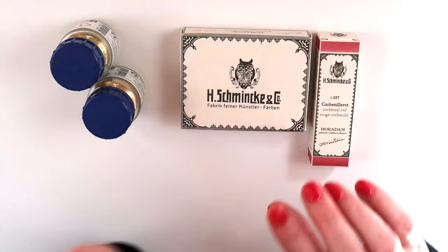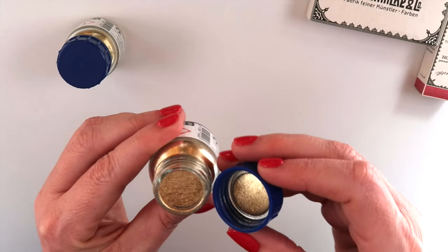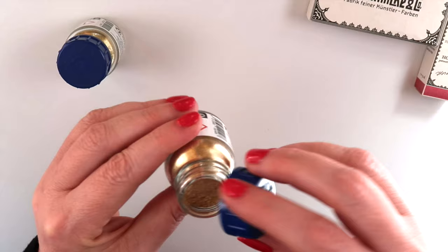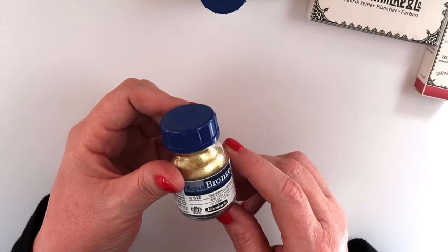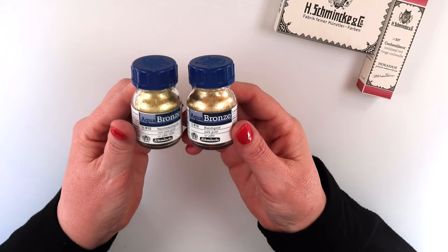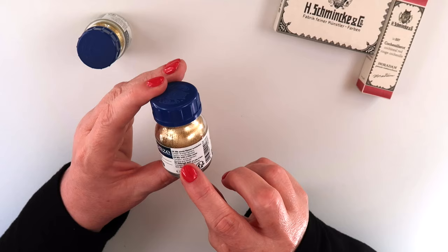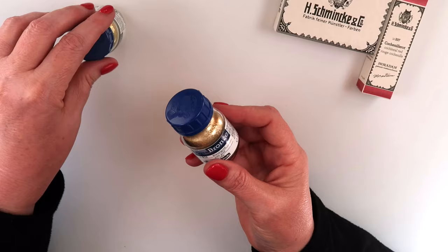These are pigment powders from the Aqua Bronze line from Schmincke. This is Pale Gold — let me open it and show you guys. That color is really pretty. I also got the Rich Pale Gold. I really love these because they are pigments ready to play with. They already have the binder, they're in glass jars, and all you do is mix with water and they're ready to go.